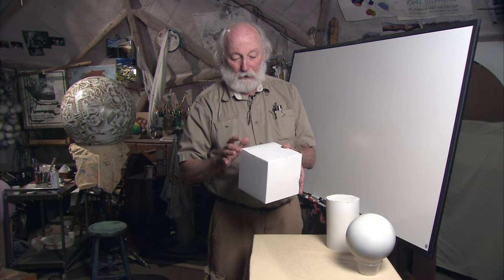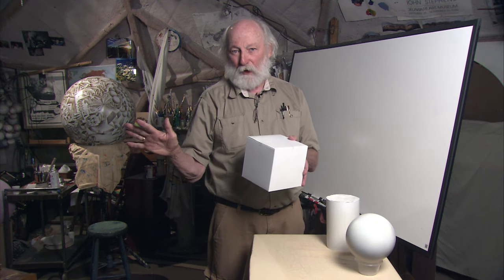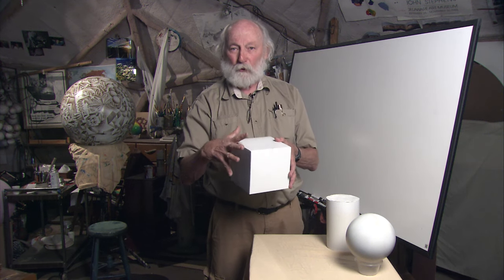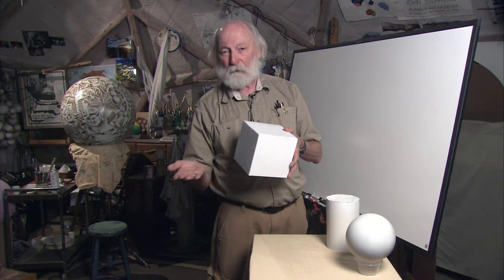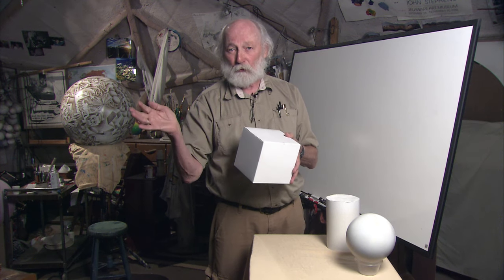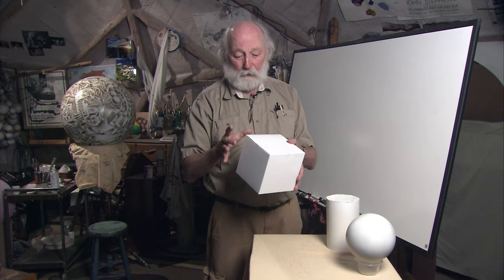Shading is not the same thing as a cast shadow. The kind of shading going on the sides is what's going to bring out the object. The cast shadow actually takes away from the object popping out, so I just ignore that. In most of my own paintings, I ignore cast shadows unless they're part of the subject of whatever it is I'm focusing on for that piece.